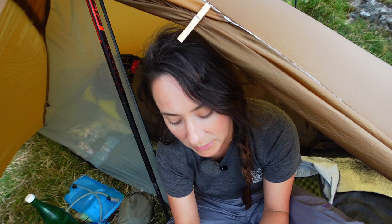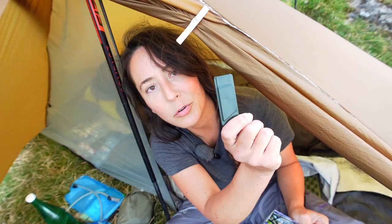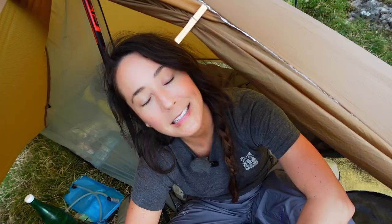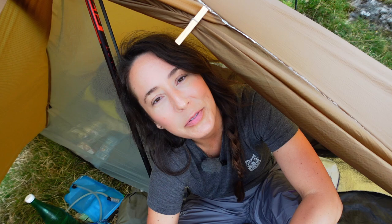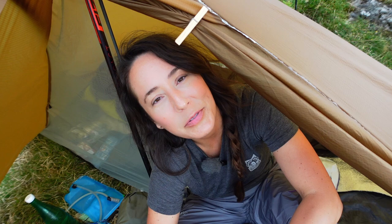In my waist bag it's mostly filming stuff, but apart from that I've also got some alcohol hand gel, lip balm, map and compass, and a survival whistle. So that's it, guys — that's all the stuff I took with me for this trip. It's been an amazing trip. If you haven't seen the trip itself yet, check the link up here. Thank you so much for watching this little gear video, and I'll see you again soon. Bye.